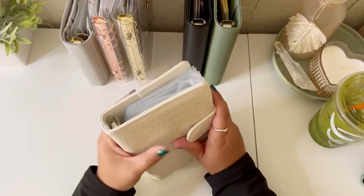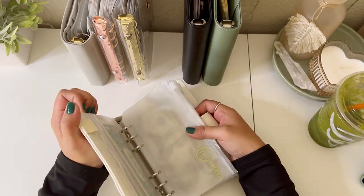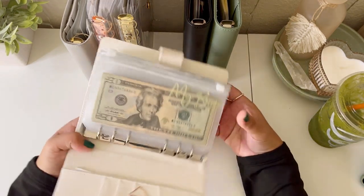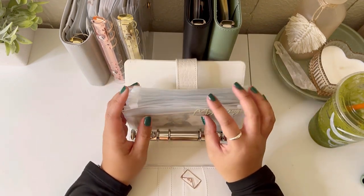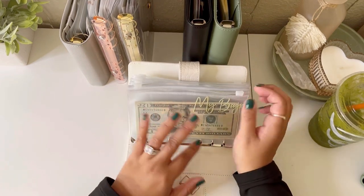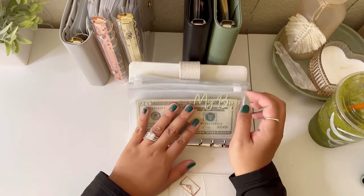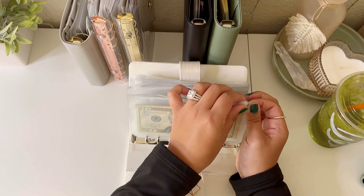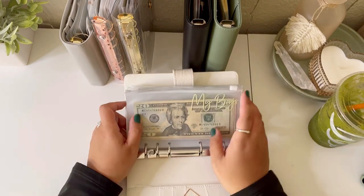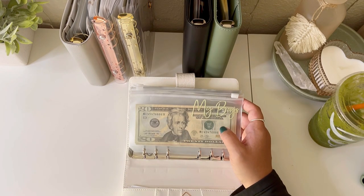This one right here is my revolving binder. I say revolving and not short-term, even though I guess it could be, because I constantly pull out from here. I did switch back to the zipper envelopes because it's just so satisfying.